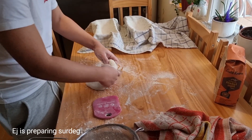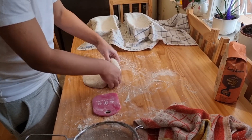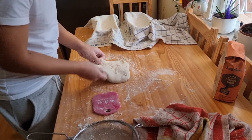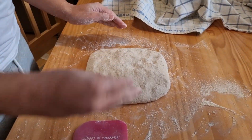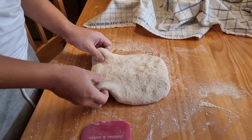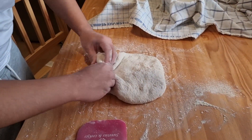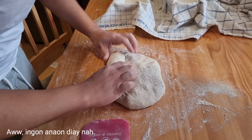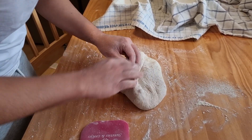Good morning, Chira Vener! So nakikita ninyo ngayon na si EJ gumawa ng tinapay. Hindi tinapay natin ha, tinapay sa kanila. Kasi ito yung natutunan niya sa school. Tapos every time na umuwi siya dito sa bahay, gumagawa siya ng sarili niya para ma-master niya.